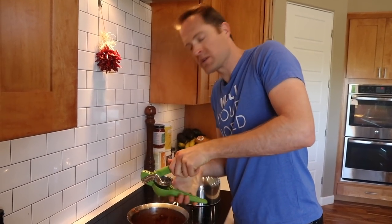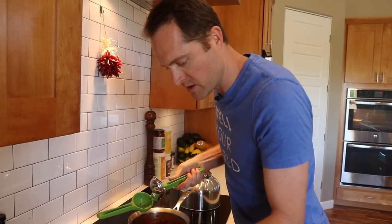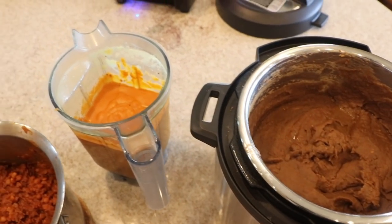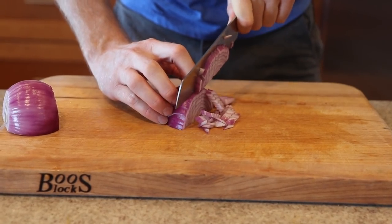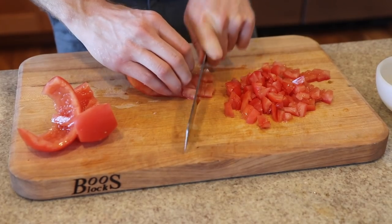Last step for the meat: squeeze in some lime at the very end, and we are ready to build some nachos. Look at this spread — it's unbelievable! We've got our beans, cheese, and meat, plus guacamole, pico de gallo, salsa verde, red salsa, chopped red onions, jalapeños, cilantro, and black olives. All the recipe links are down below.